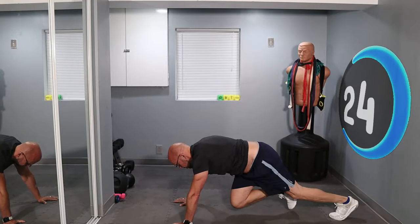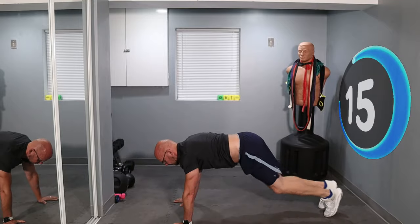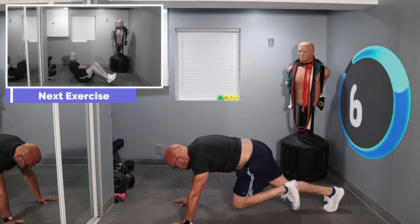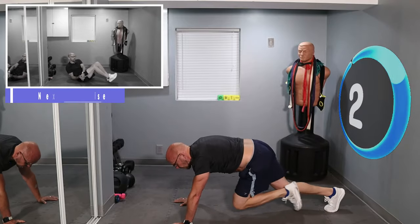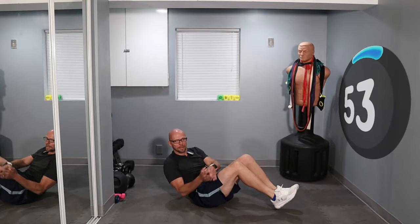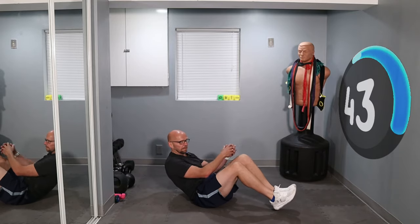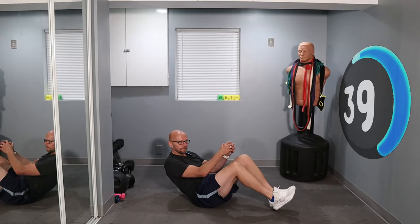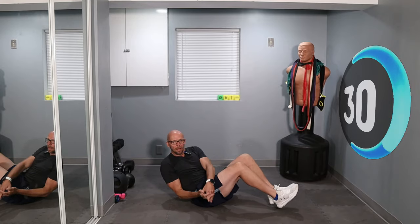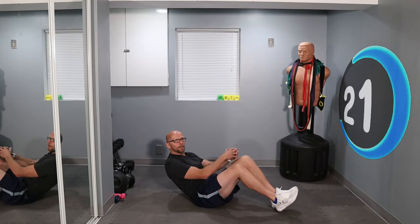A little less than 30 seconds left, keep it up. Less than 15 now. Keep it up. From here moving to the Russian twist — going to flip right on over and let's go. Legs up in here and twist. Everything's for a minute, don't forget. Keep it up. 30 seconds left. Keep twisting. Nice, good pace without going crazy. 20 seconds.